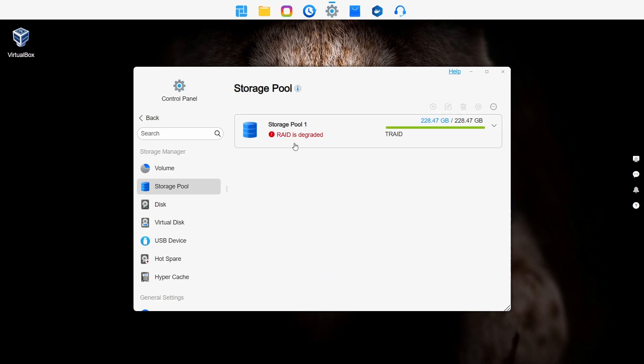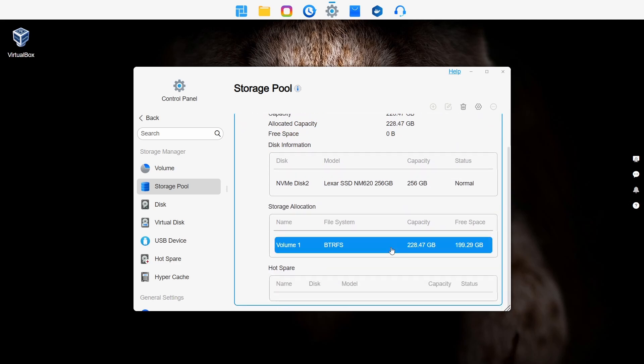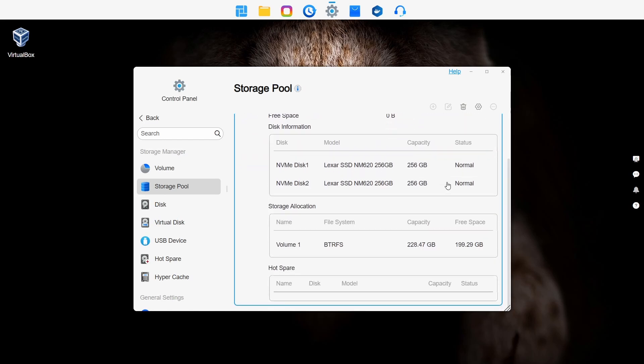I also tested what happens when a drive fails. I formatted the drives in RAID, copied some files, and removed one disk — tried it with both drives removed one at a time. In both cases it booted fine from its internal flash memory where the OS is stored. With one drive removed it recognised the remaining good drive, served the files, and reported the array was in a degraded state. When you pop the drive back in or replace a broken one, it synchronises the two drives and gets you back to full speed. The disaster recovery worked great.